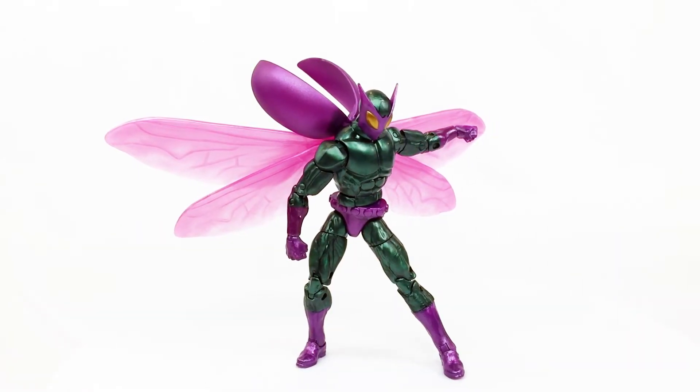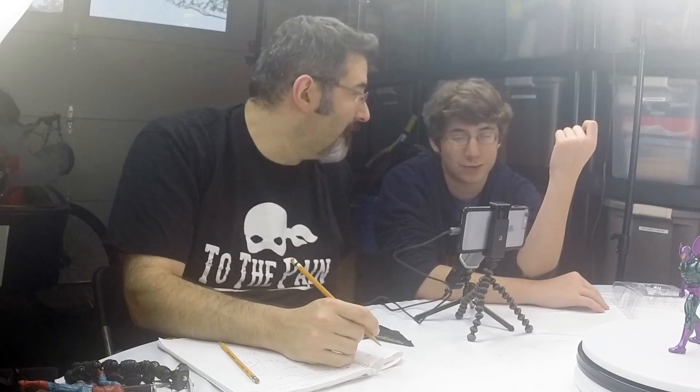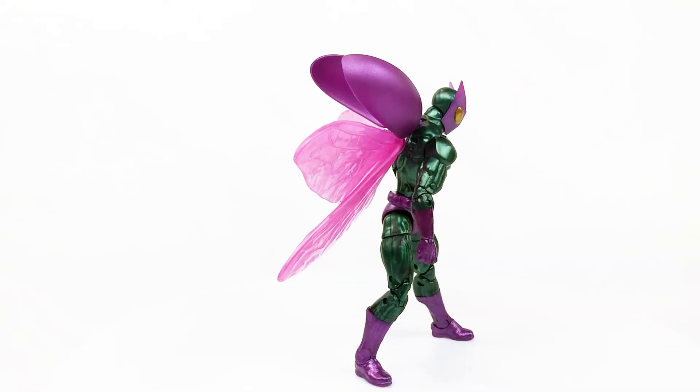Overall, we'd rank this guy right up there with John, Paul, George, and Ringo — he's a pretty awesome Beetle! Dad joke achievement unlocked! Beetle gets a four out of four on the SLAP scale.